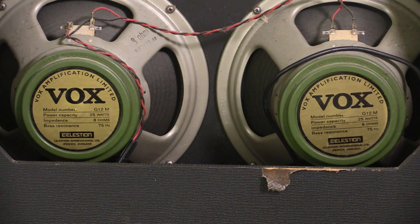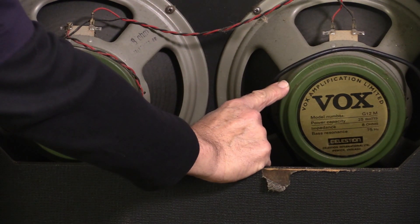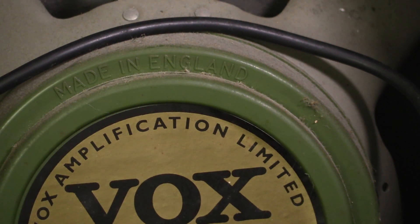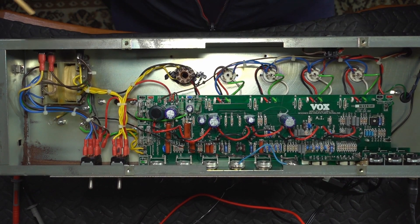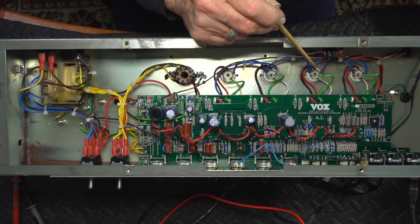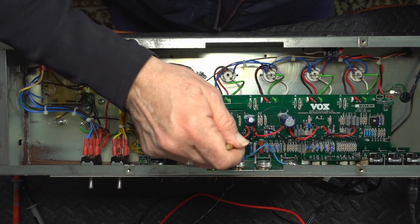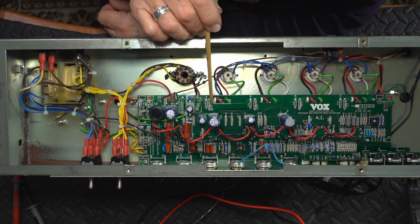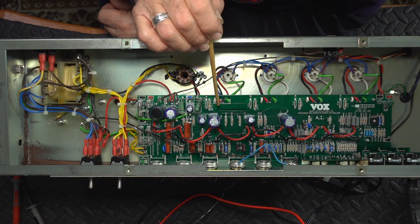I've pulled the chassis out and we can see these two little gems here. We have some British Celestion greenback speakers made in Britain. So how can you tell they're made in England? I read 'made in England.' Here we have the inside of the AC30 TBX version. I like the chassis-mounted EL84 sockets and chassis-mounted rectifier. The pre-amp tubes are circuit board mounted, which is not the best. And here — 100 ohm, 100 ohm, 100 ohm, 100 ohm — these are the screen grid resistors.